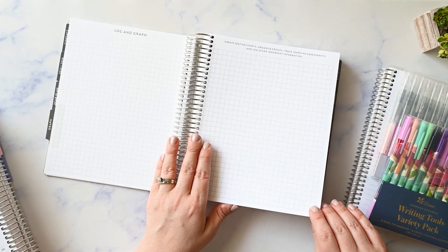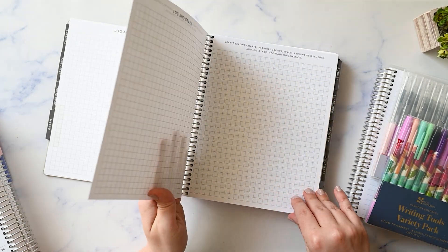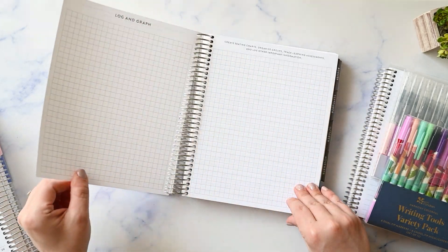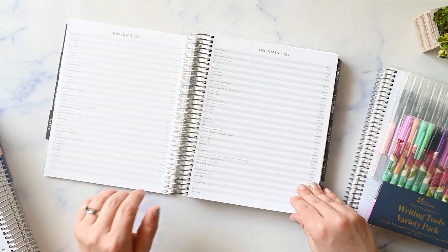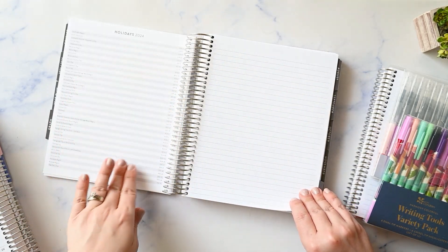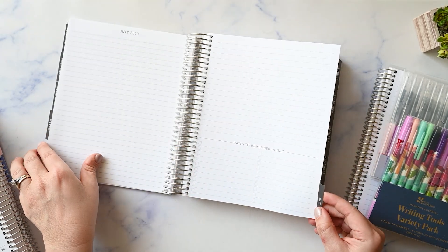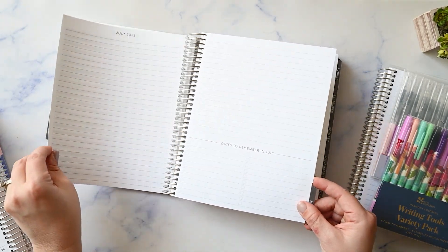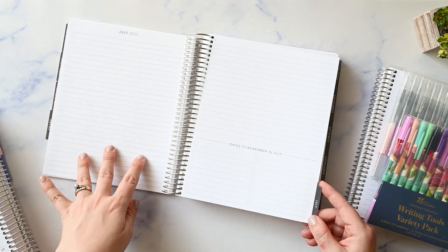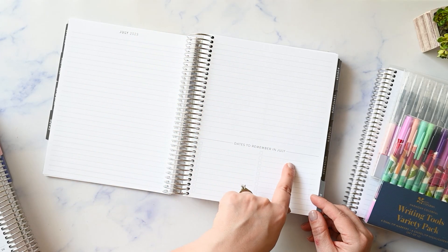Then you have some graph pages that I think are intended for like seating charts and other types of things. I'm not sure how I'm going to use these yet — I'll speak to that towards the end. So you have two spreads of that. You've got your holidays for 2023 and 2024, and then you have a notes page. And then this is like where your July starts, so you've got a notes dashboard situation here — a lined notes page that says July 2023, more lines, and then some checkboxes that say dates to remember in July.